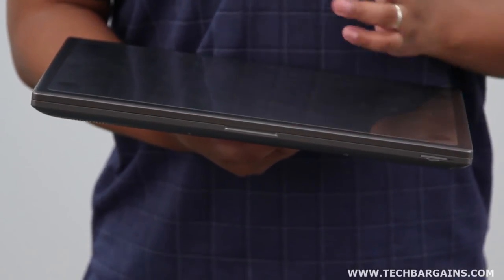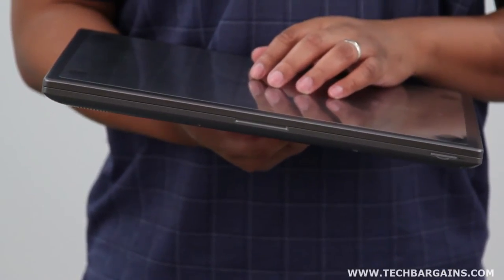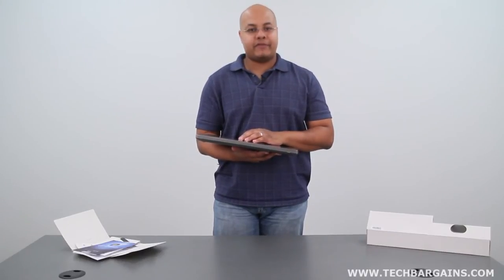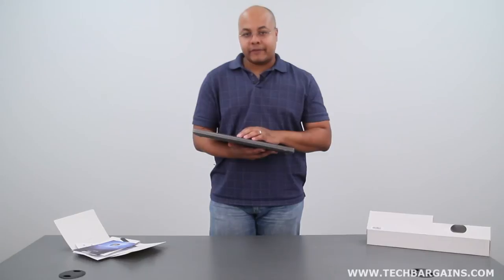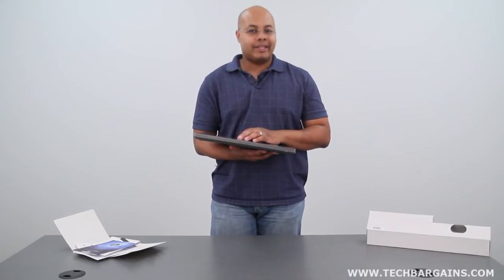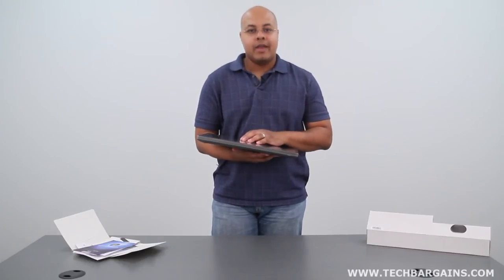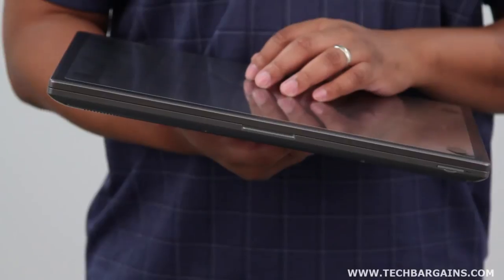The specs of this Series 7 Chronos are anchored by a third-generation Intel Core i7-3615QM processor running at 2.3 GHz, that can be boosted up to 3.3 GHz via Turbo. The system comes with 8 GB of DDR3 RAM and is supplemented by an NVIDIA GeForce GT 650M video card with 2 GB of graphical memory. This laptop has a 1 TB hard drive spinning at 5400 RPM, and it also has what Samsung calls Express Cache — essentially 8 GB of flash memory on the motherboard that acts as an ultra-fast hard drive.